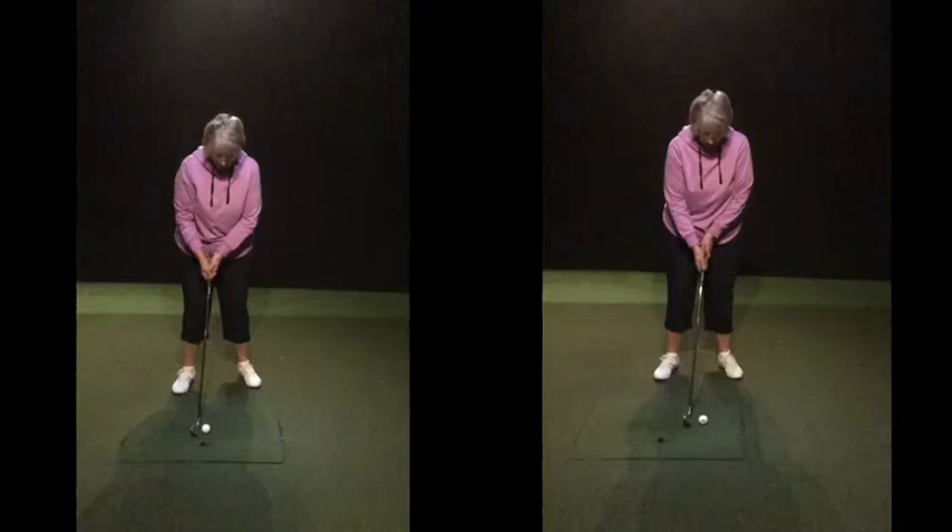Tell me in your own words what your setup thought is at the moment — what you're thinking about when you stand at the golf ball. What am I thinking about? What's your one sort of checkpoint in terms of the position of what we discussed in the setup? Well, I'm worried about my hands. Your hands — okay, so specifically about your hands, what are you looking for when you hold that club?